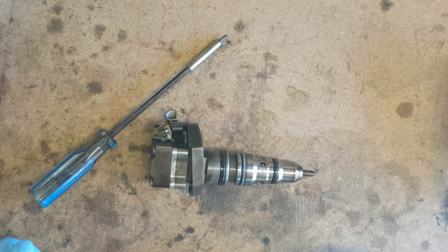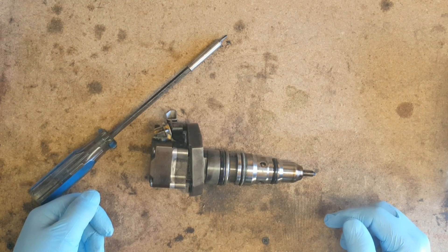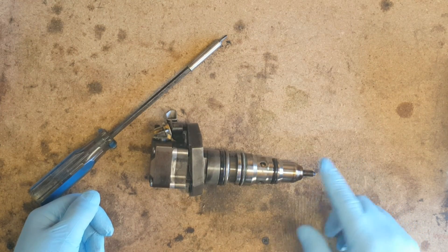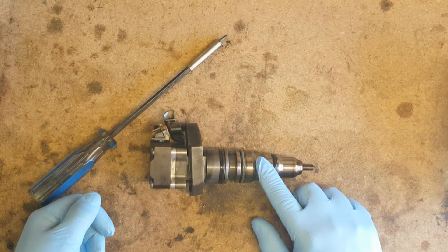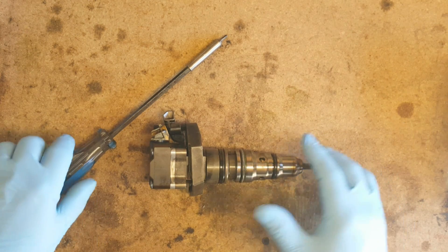This is the follow-up video to the failed cold buzz test on the 7.3 liter Power Stroke. This isn't the actual injector from that truck, but I wanted to show how to check armature plate to poppet body clearance nonetheless, so everyone knows how it's done.